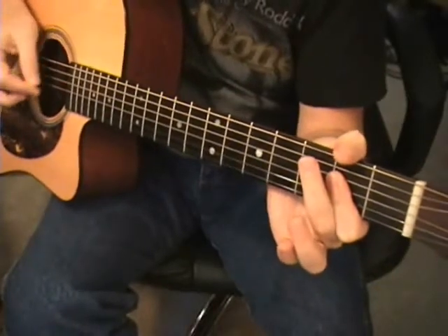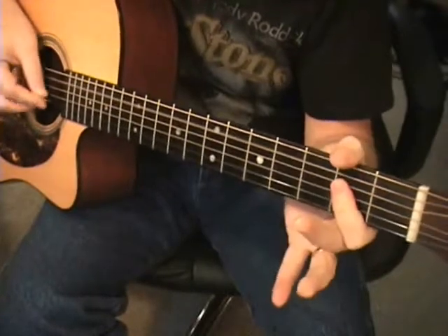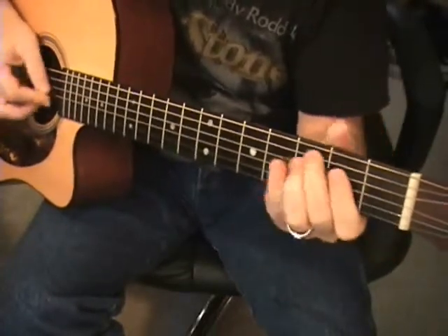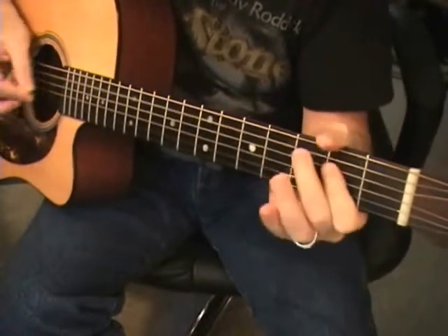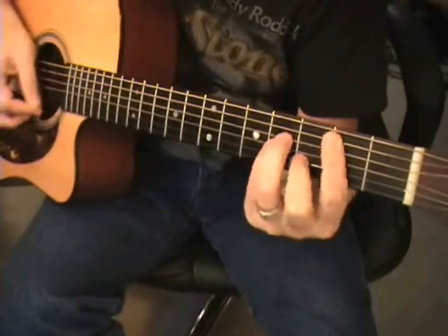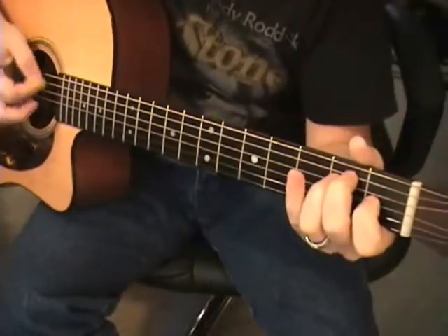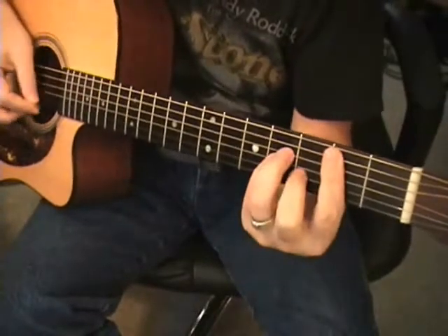Oh, how you sparkle, and oh, how you shine, the flush on your cheeks — there's more than wine. He must do something that I didn't do — whatever he's doing, it looks good on you. You look so good in love. You want him, that's easy to see. You look so good in love. I wish you still wanted me.